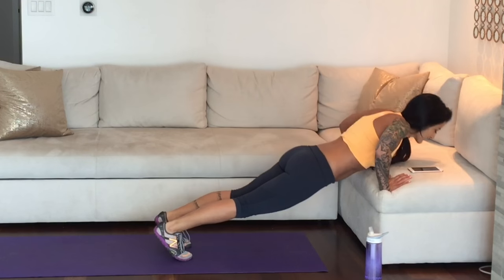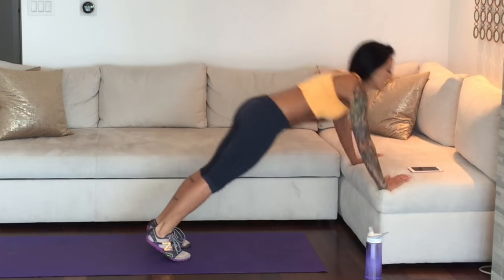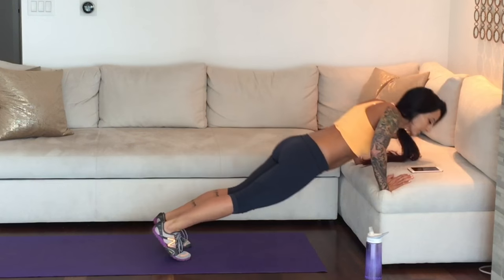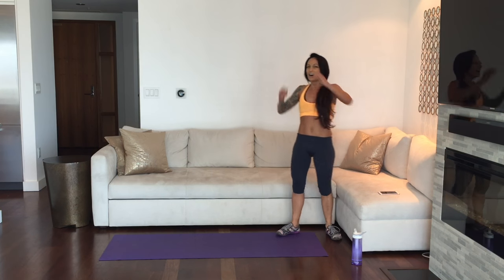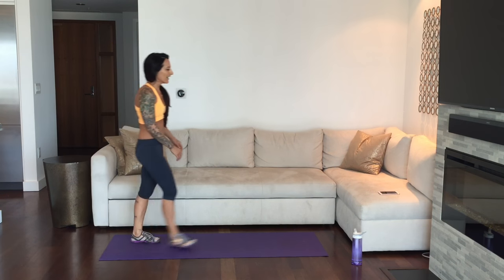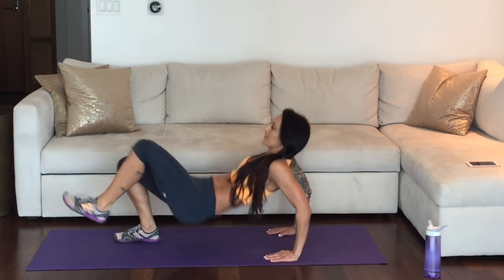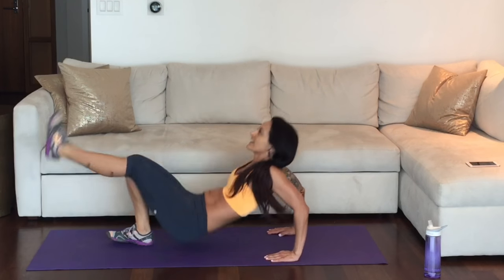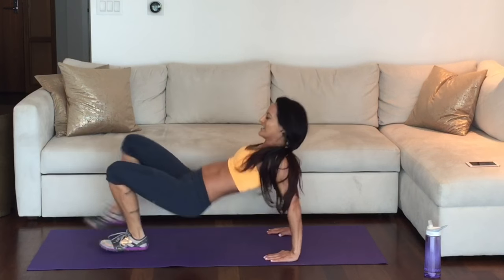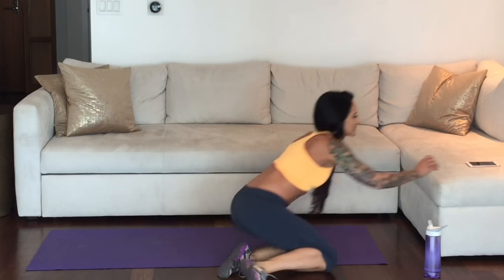This is our last minute of this Tabata. Come on down — this is your last set of these crazy push-ups. You can do this. Last 10 seconds. 5, 4, 3, 2, 1. Here we go — coming up on tricep dip kicks, final set. Get yourself in position and get ready. This is it — last 20 seconds. Great job. Kick, kick, work for it, you've got this. 3, 2, 1. Such an awesome job.